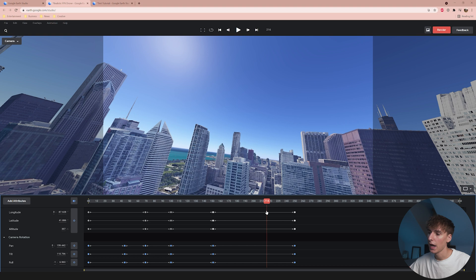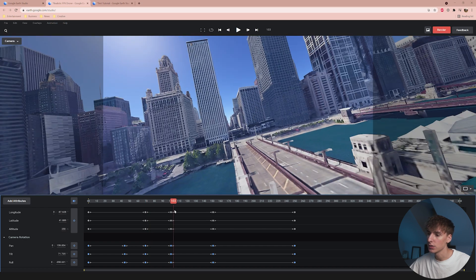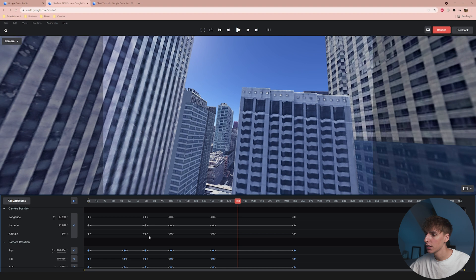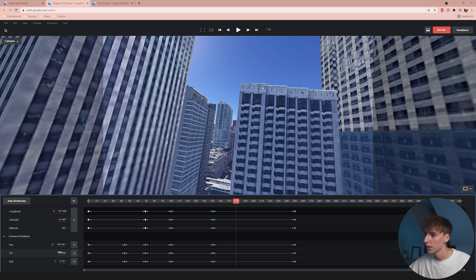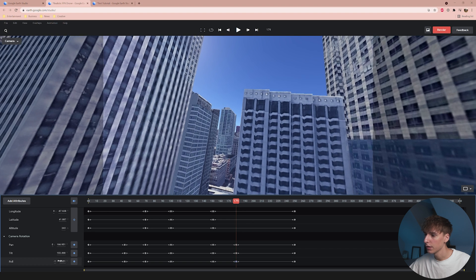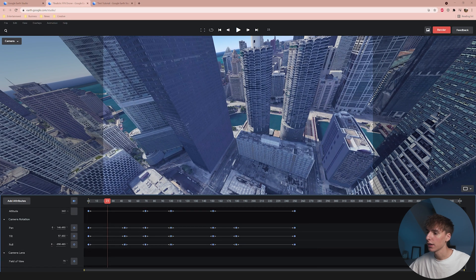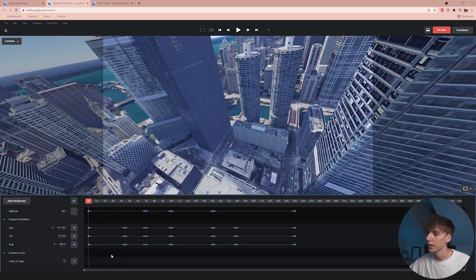My suggestion is to key out the position of all keyframes first — get the general path down — then go back and add camera rotations, and then tweak the longitude, latitude, and altitude of the different keyframes. The nice thing is you don't have to have camera rotation match camera position keyframes. I'll go back and change the tilt and rotation a little, and maybe even a little roll, so it kind of slides out more. You can see how it whips out this way. I'm pretty happy with how this turned out. I always highlight all keyframes when done and Auto Easy Ease them again.